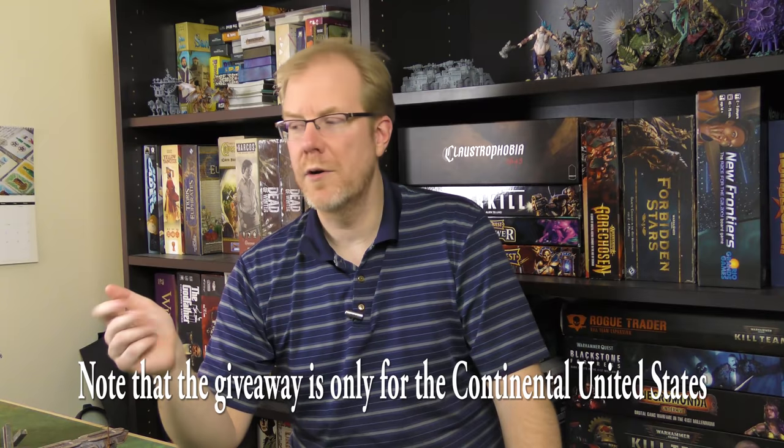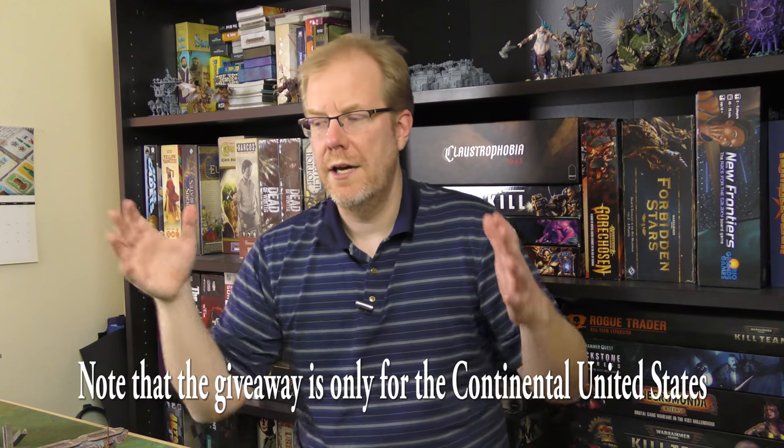Hey everybody, welcome to another Hobby Hangout. I've got something very special to show you today — it's called Tinker Turf. I first saw this at PAX Unplugged 2017. They released a Kickstarter and the final product is now coming to backers. They've sent me a couple of the different sets, and we're also going to be doing a giveaway — comment on this video and one lucky winner gets basically everything I'm going to show you here on the table.